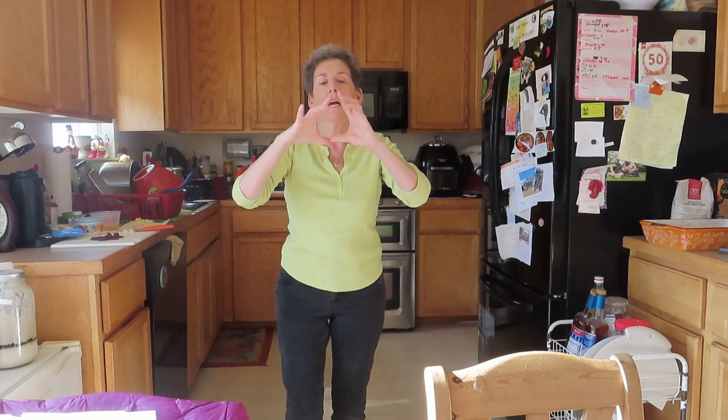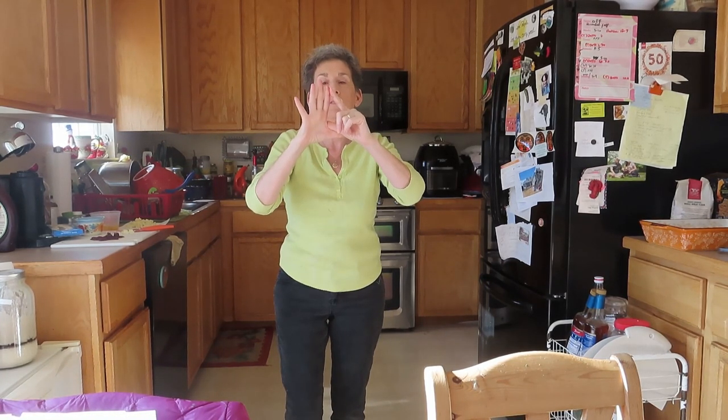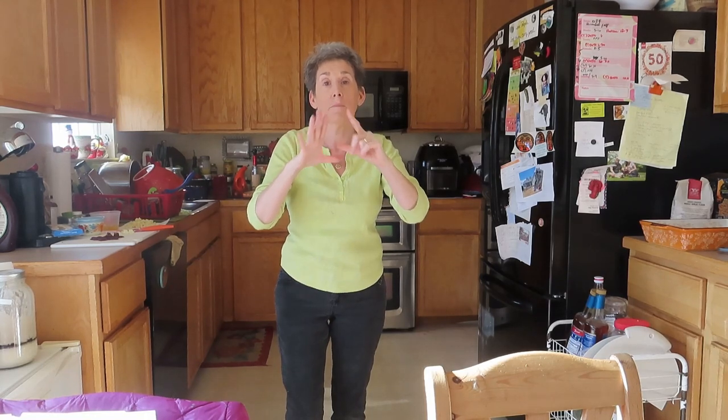So we're going to make Cranberry Bliss Bars from this recipe. Although he says it makes six of them, that's giant pieces — and I'm making these as a gift, so I'm probably going to make about 12 of them, 12 little triangles. Because they used to be really large at Starbucks, but now they're about half the size. That's about the size I'm making.